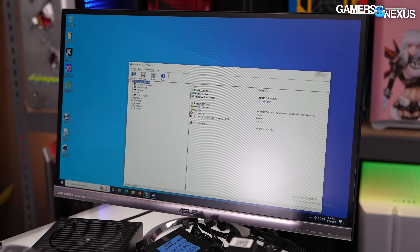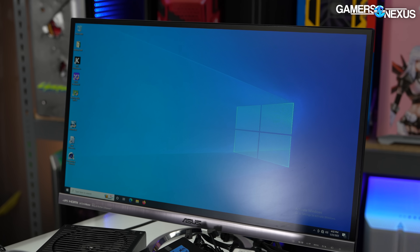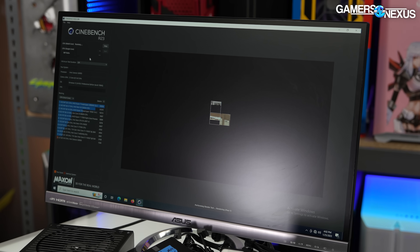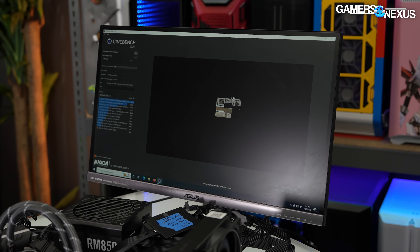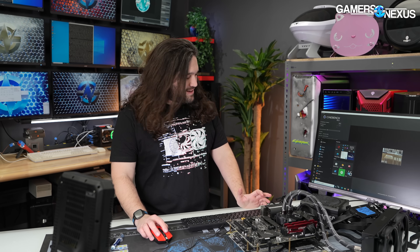For one last thing, we're going to run Cinebench and then swap CPUs — multi-core, because I don't want to be here for an hour. Actually, we're going to stop this test. There are only two tiles rendering. It's a G6900. It's been a long time since I've unironically ran a two-core CPU through Cinebench. So let's just show the physical differences now.